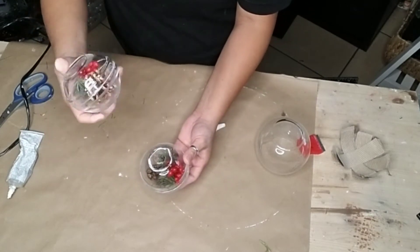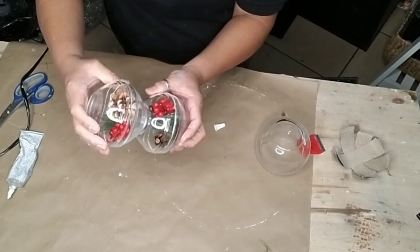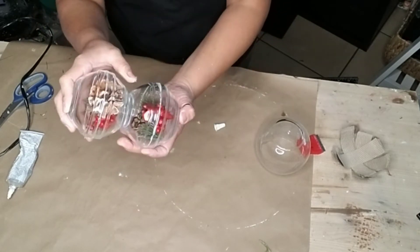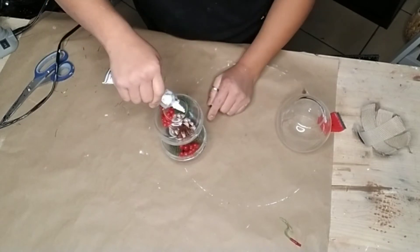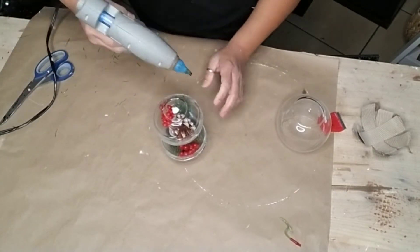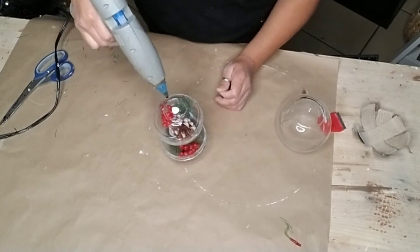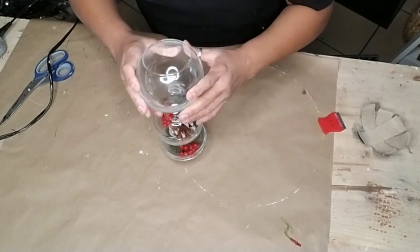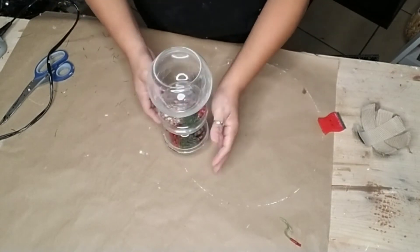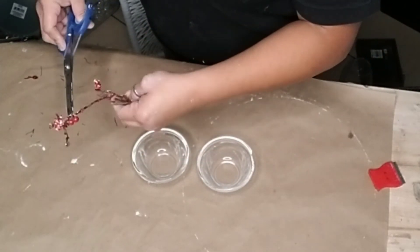Once it's completely dry — at least a good 30 minutes — flip the second one over onto one of the other bowls and let those dry again for about 30 minutes. Once fully dry, add E6000 and hot glue to the top of your two-tier bowls and add one of these fish bowls. I'm using one of the larger ones for this candle holder.